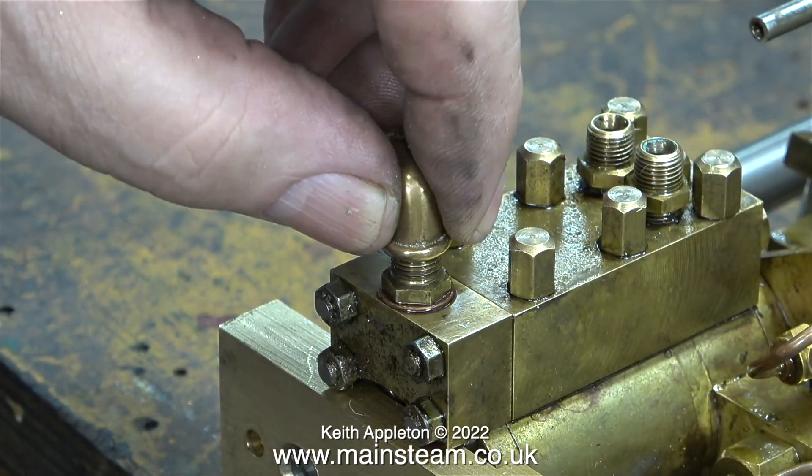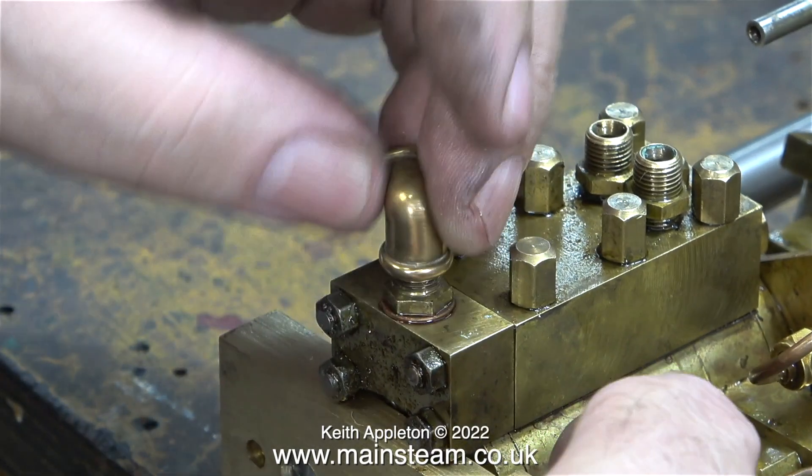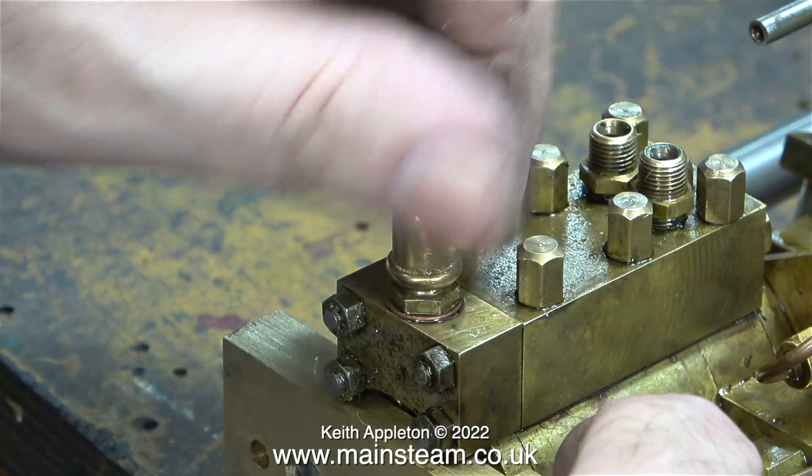This is a 90 degree elbow — a PM Research 90 degree elbow — and I drilled it out tapping size for five sixteenths by 32 threads per inch.